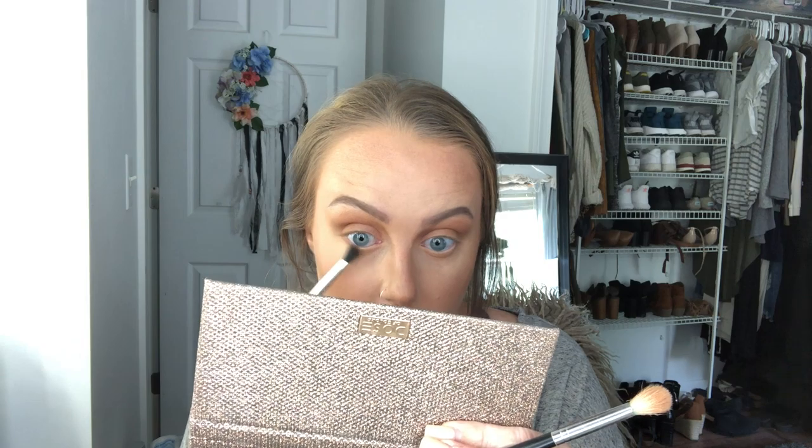I'm running that first shadow shade with a fluffy brush under my eye to smoke it out — I want this super smoked out and sultry underneath, so I'm bringing it down pretty low. Then with a smaller, more precise brush I'm taking that darker shade and running it under the outer third of my eye, getting the color packed under there, and blending it out. I'm also slightly lining my eyes just for definition so when I put on mascara and falsies it pops.